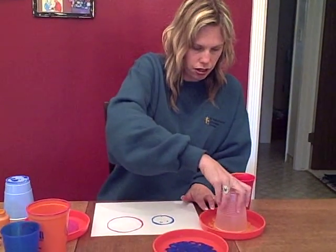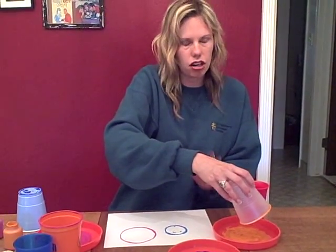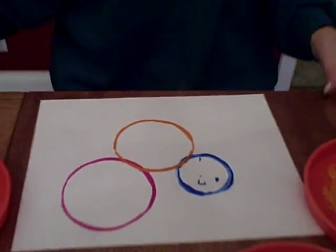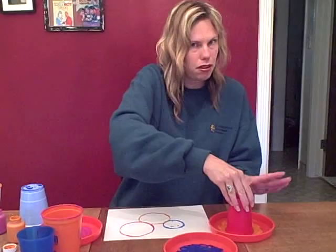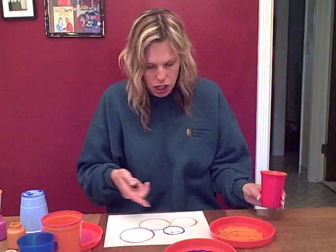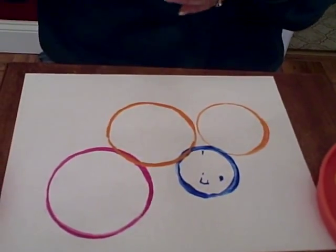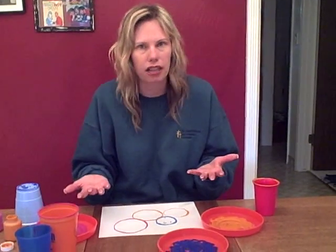I'll put an orange one on here. You're going to need a bit of paint — not too much because then it gets too gloppy, but enough. Put that one on there, and it's okay if the paint is mixed; they don't always have to go back into the same one they came from. Now right there I see a small, a medium, and a large circle. You could talk about that with your child, and the colors they're using — they're working on color recognition as well.